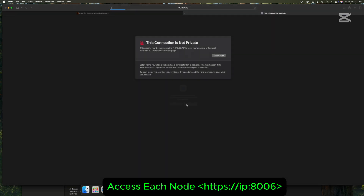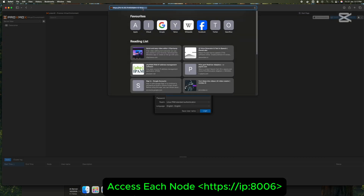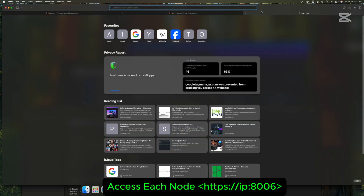Step 3: Once the Proxmox nodes are installed, you can access them from a computer outside the servers. Just go to your browser and enter the server's IP address — port 8006 works for Proxmox in the address bar.